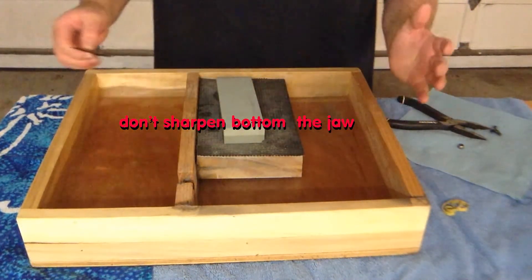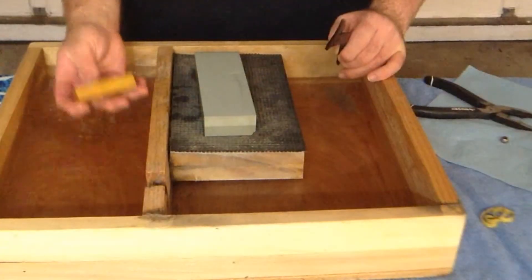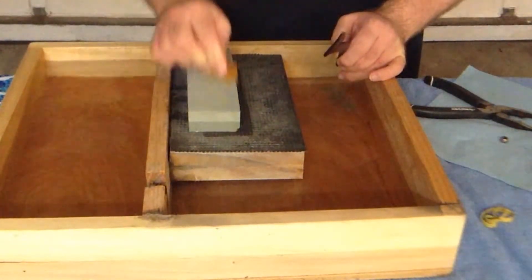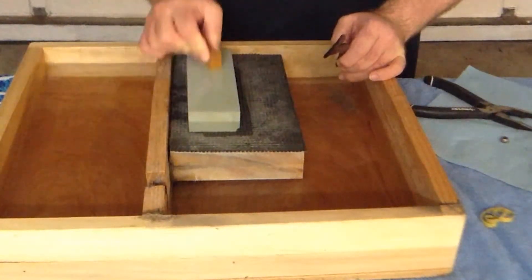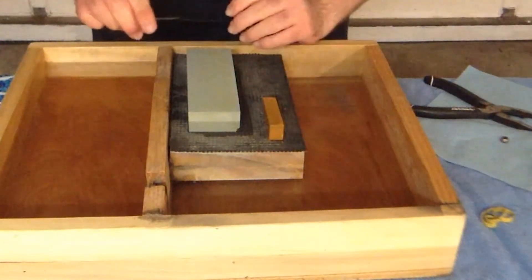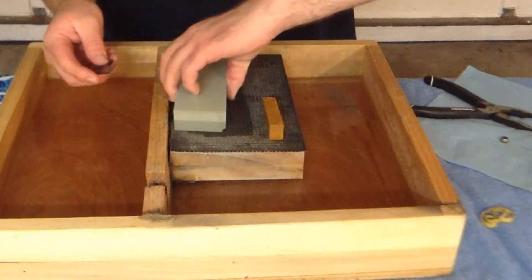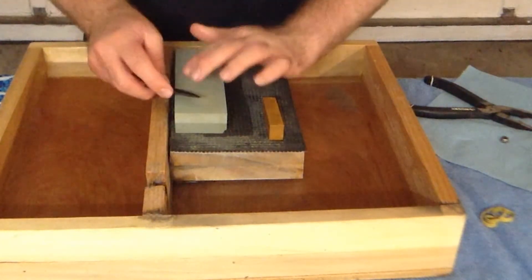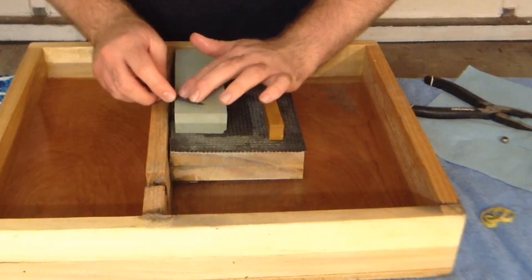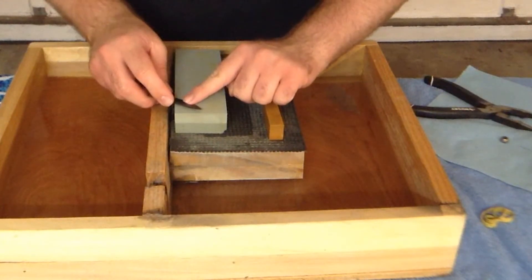Once you get your stone and a nagura — these are often considered an optional accessory — these nagura stones keep your water stone nice and sharp while the glaze is removed. It really makes sharpening a lot easier, a lot nicer of an experience, and they're real cheap to get a hold of too. Try to match the angle as best you can.